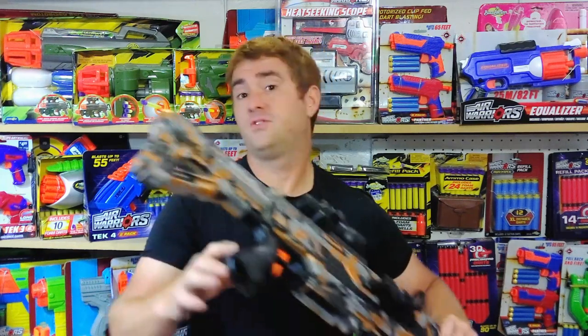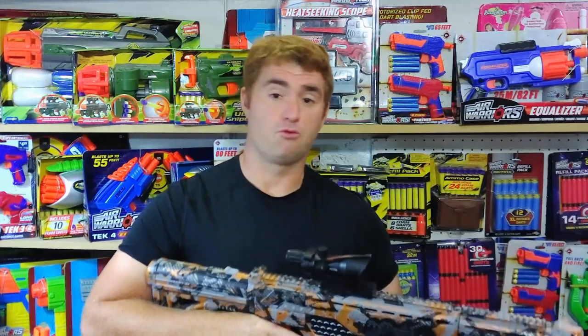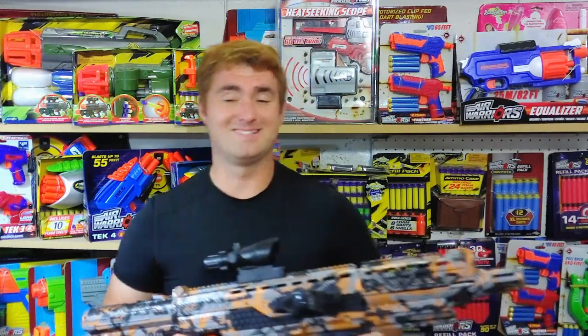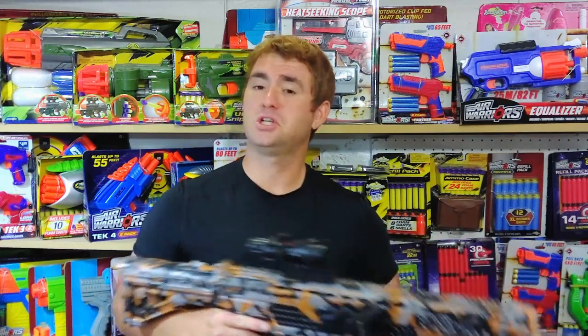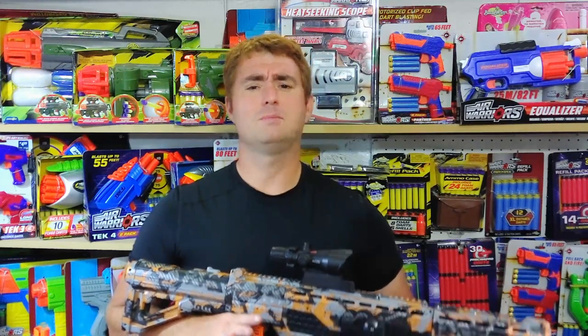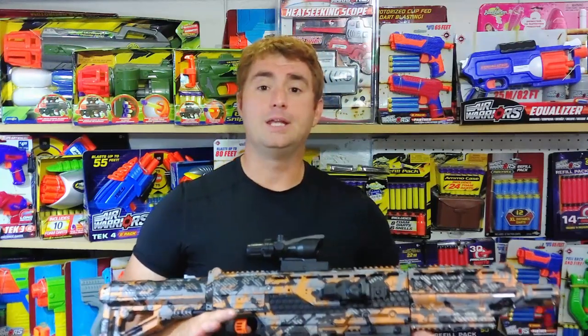My name is Jake, here with my review of the Video Blasters V6 High Rate of Fire Blaster — I'll just call it the V6 because the full name is too much of a mouthful. This was sent to me for review; I did not pay for it. Video Blasters contacted me and asked if I wanted to check it out, and that does not affect my opinion — I will give you an honest review here.